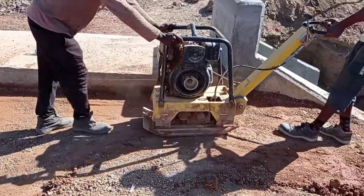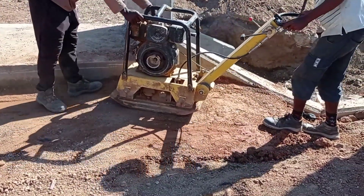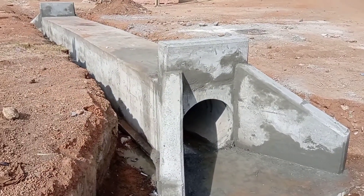While carrying out the backfilling, it is always advised to use water, because when we put water it helps us to settle the laterite.